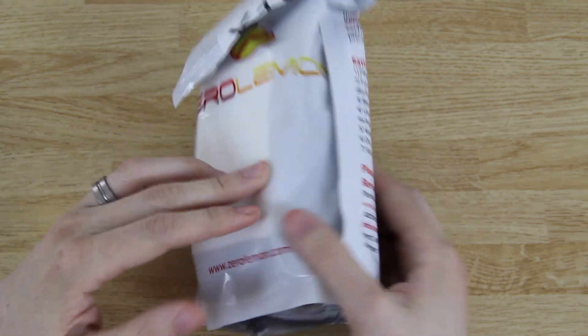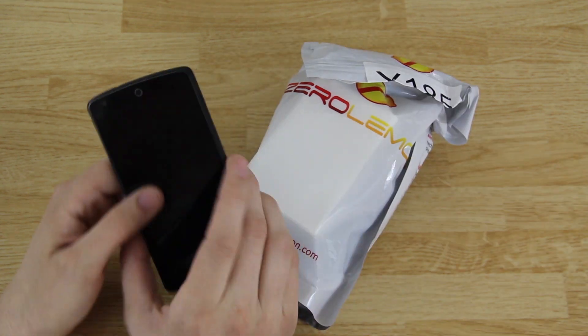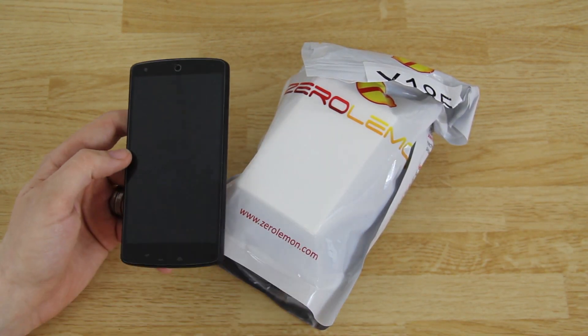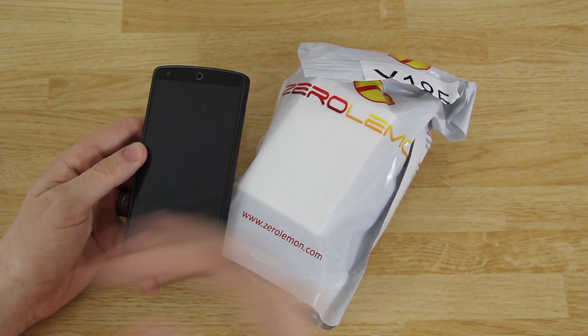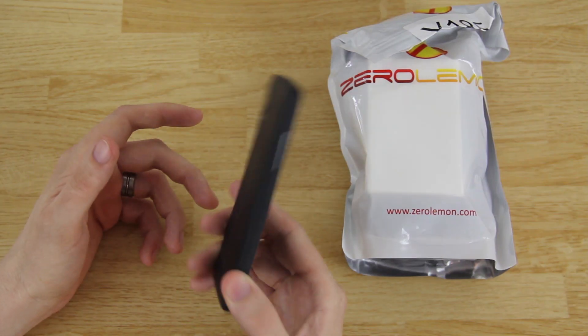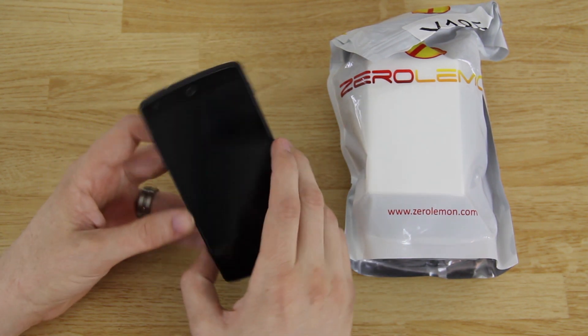So let's go ahead and open it up. There we have it — here's a fat little package from ZeroLemon. I'm rather excited about this because lately the battery life lasts fine when you're doing normal things, but when you're playing like Granny Smith and doing a lot of things, the battery dies rather quickly with that Snapdragon 800 kicking in.